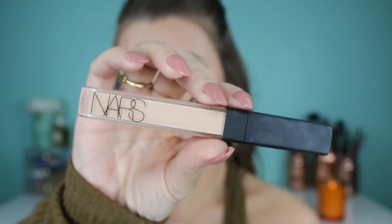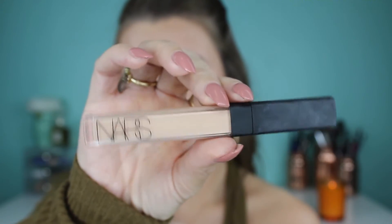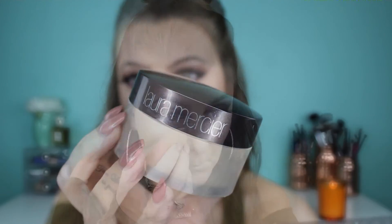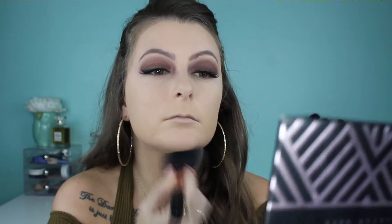Then I grab my NARS Radiant Creamy Concealer in the shade Crème Brûlée and highlight underneath my eyes and at different points on my face, blending it out with my beauty blender. Then taking my Laura Mercier Translucent Powder, I bake underneath my eyes and use a large powder brush to set the rest of my face.